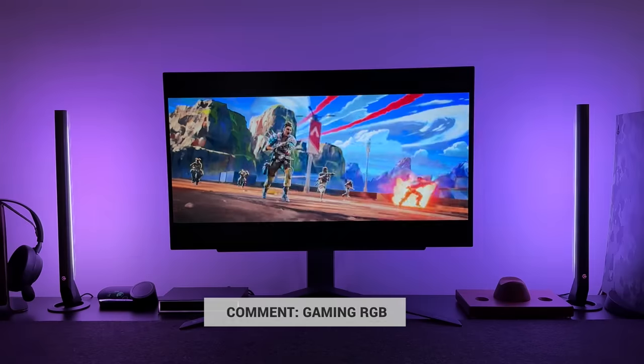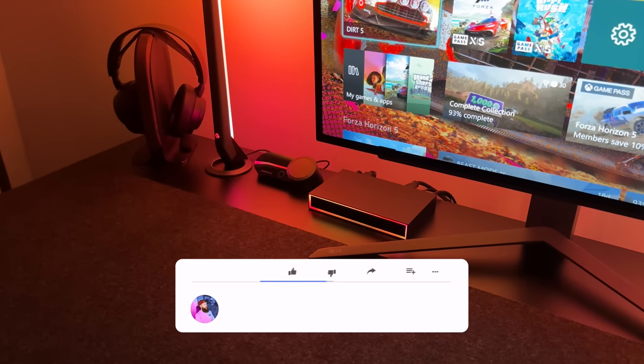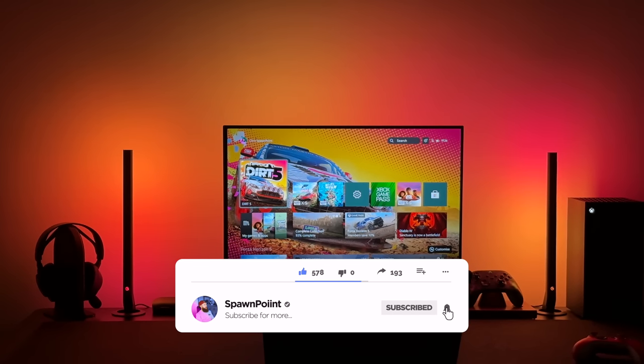I hope you enjoyed today's video. If you drop a 'gaming RGB' in the comments, I'll give you a thumbs up for staying right to the end. Thanks for watching — please like, subscribe, and follow me on Instagram and Twitter.